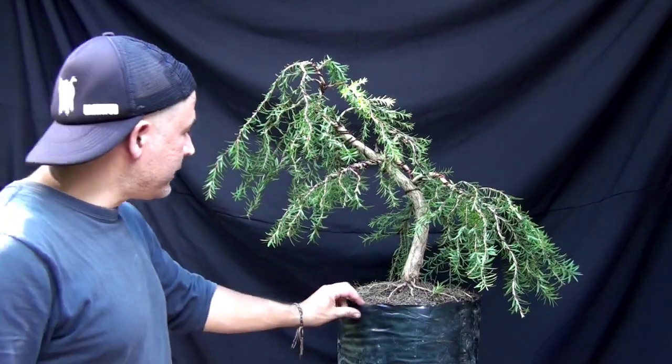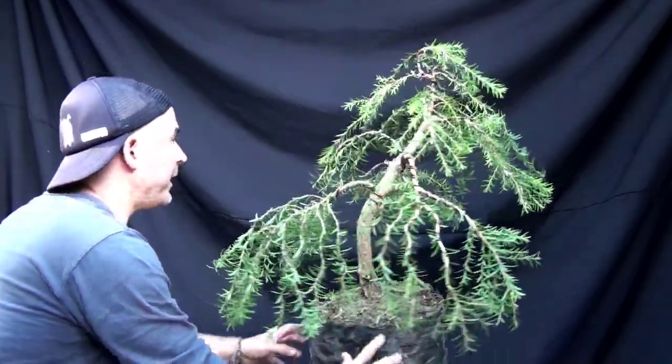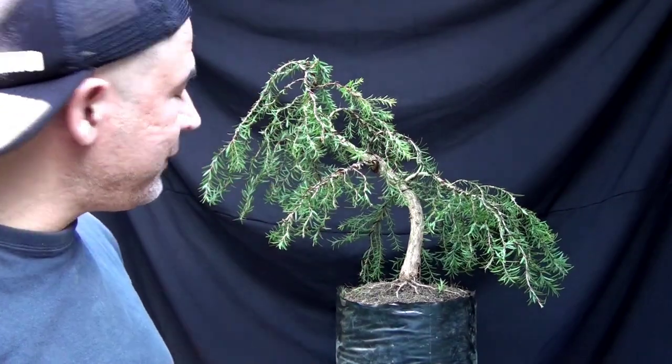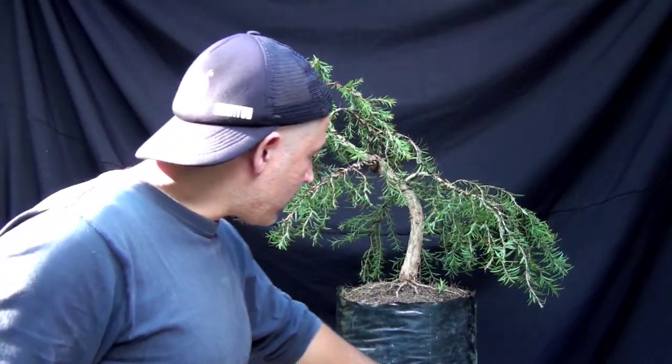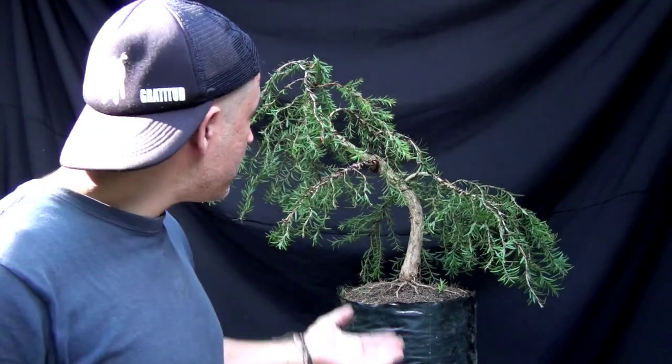Amantes de la naturaleza, este es el resultado final. Esta es la primera intervención de este calistemo rojo. Para ver este árbol ya como bonsai bien establecido, nos demoramos aproximadamente tres años entrenándolo. Hay que estar muy pendientes del alambrado, del reposicionamiento de las ramas, de las podas, mirando cómo se va comportando este diseño, con todo el proceso de corte de raíces y teniéndolo en un buen entrenamiento con un sustrato que nos dé buenas condiciones de cultivo. Muchas gracias por ver el video. Mi nombre es José Alejandro Castaño, un servidor de todos ustedes. ¡Estamos en contacto!